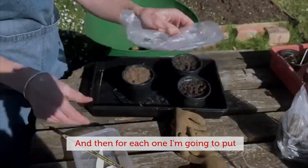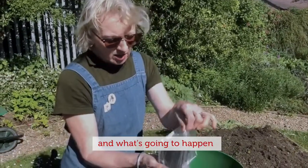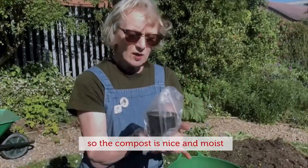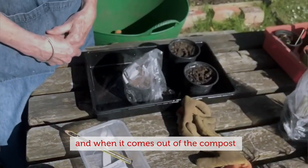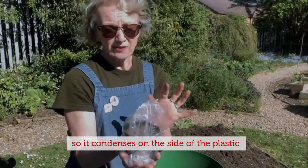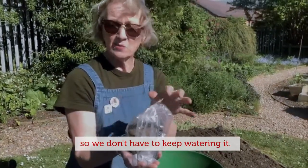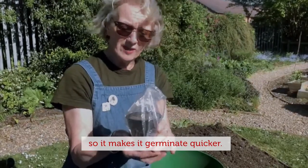For each one I'm going to put a plastic bag over the top. What's going to happen is we're going to create a little microclimate inside the bag. The compost is nice and moist, and when moisture comes out of the compost and goes into the air it can't escape, so it condenses on the side of the plastic and then drops back down into the plants. So we don't have to keep watering it, and it also keeps it nice and warm in there, which makes it germinate quicker.